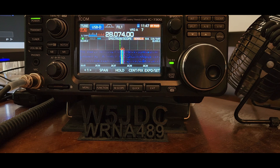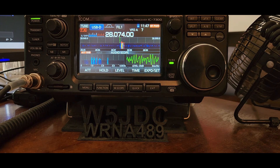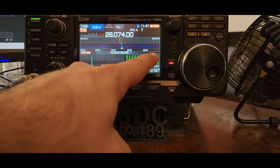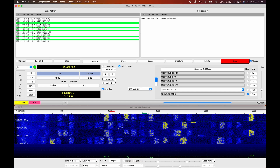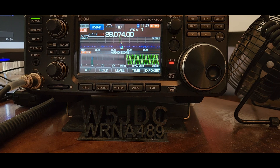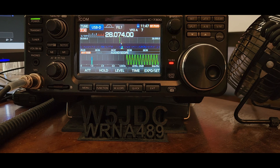The quick thing that I wish I would have known when I was getting started: go to menu page 1 and pull up the audio screen. On the computer, throw a tune tone out and watch the audio display. If you play with the power, you can under-modulate or over-modulate. Ideally, you want the peaks of that sound to be at the very top and the very bottom of that audio display, which is about a third of the power coming out of WSJT-X.